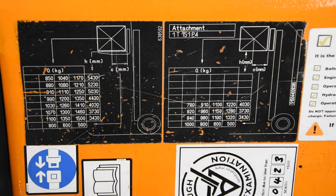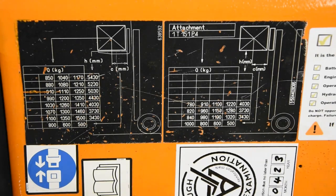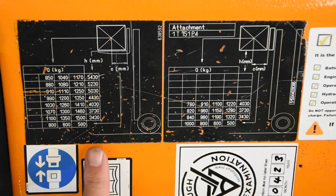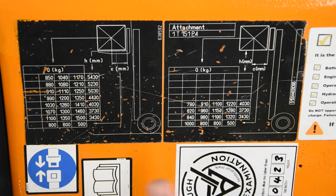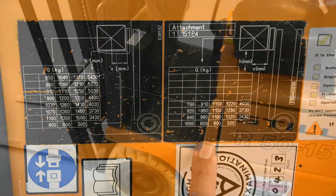One final safety check before we even think about getting inside our fork truck: make sure the weight capacity data plate is there. On our fork truck we have two, because we have an attachment — the side shift — and that affects how much weight the fork truck can safely handle. The data plate here explains what the truck can do without the attachment; the plate over here explains what you can do with the attachment fitted. If you don't know what your fork truck can safely handle you are going to put yourself and other people in danger. No data plate, no use.